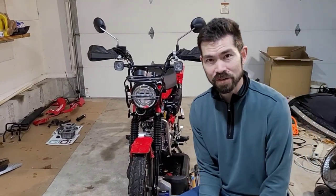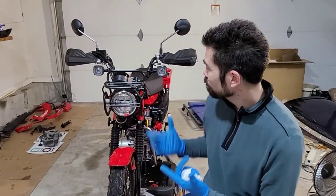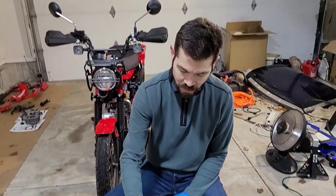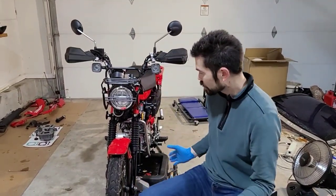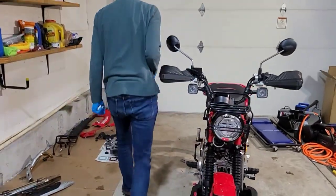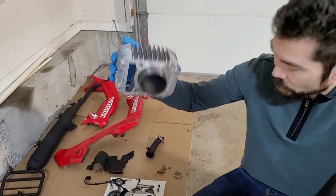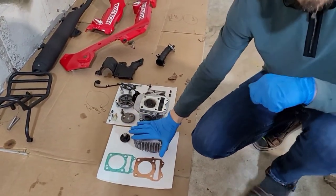I'm going to show you an installation of a 164cc Yuminashi big bore kit on my Honda Trail 125. I had a catastrophic failure the last time I had a 164cc kit — I think it was my installation. Parts that come in the kit: a piston, a wrist pin, some rings, a couple of snap rings to hold the wrist pin in, the actual cylinder itself with a 60mm bore, along with a head gasket and another gasket that seals the oil between the cylinder and the engine.